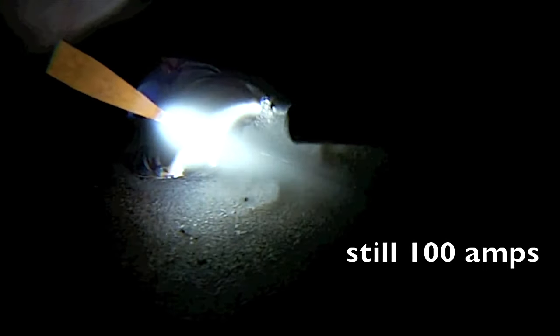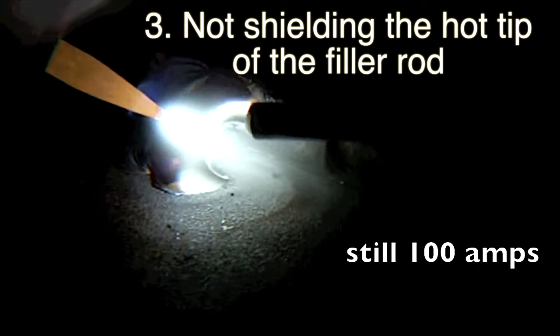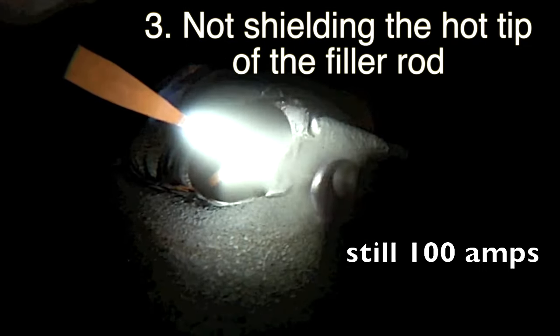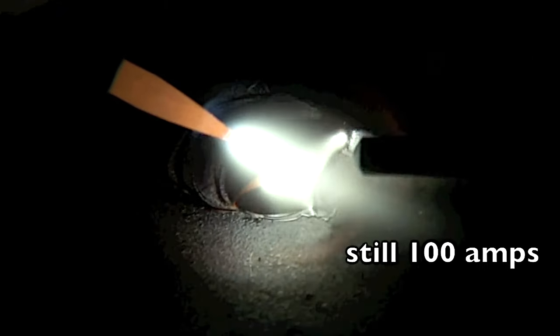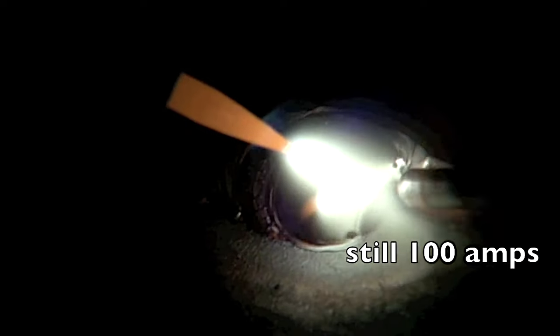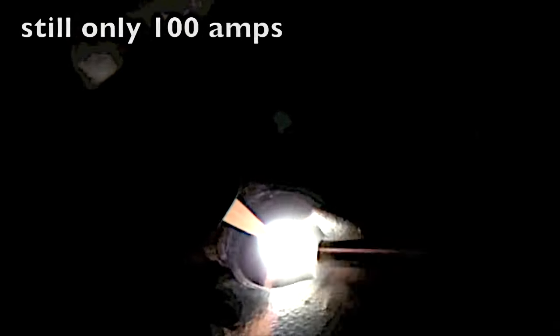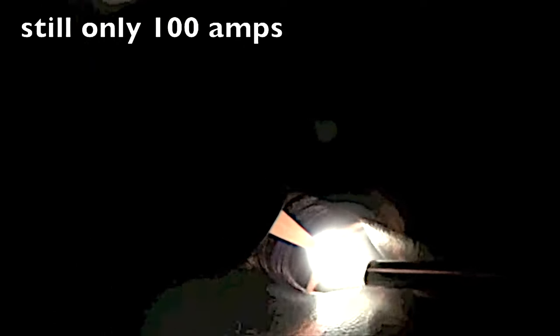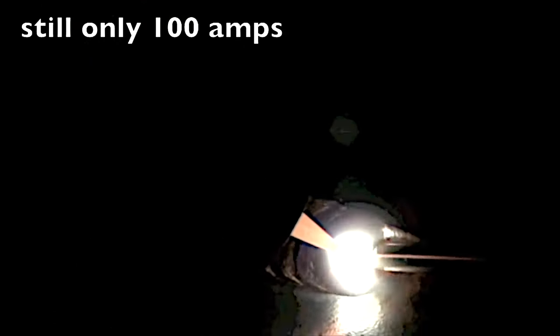I've tightened the arc up just a little bit — still at 100 amps, still not changing anything. But you see that boomerang, that horseshoe-looking area? It's not getting into the root of the joint. You're not getting the benefit of the precise action of a TIG arc by holding a long arc. All you need to do is tighten that arc up — still only 100 amps — and things go so much better.